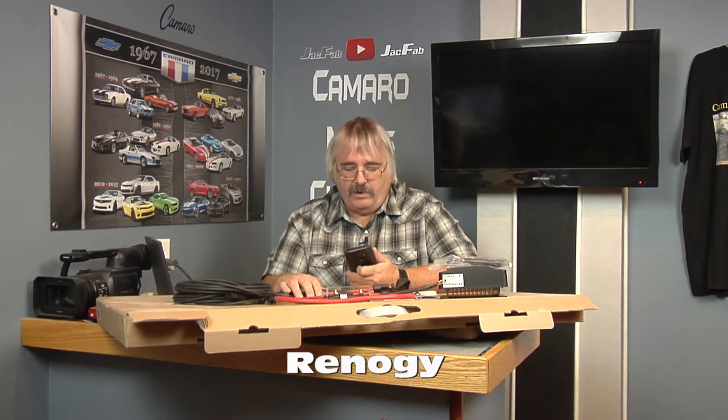Hello, welcome to Camaro Mice Channel. Hope you're having a great day. We're going to get into a new series — we're going to do the solar panels. This is the install guide for the Regency 400W 12V premium kit.